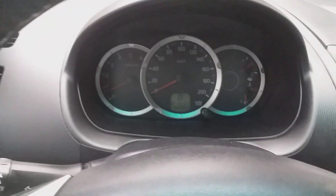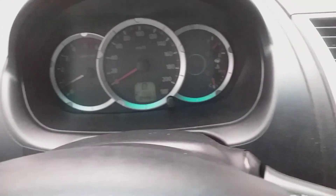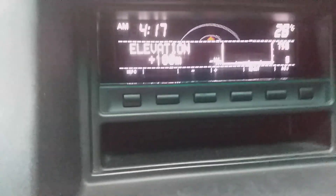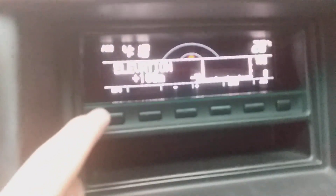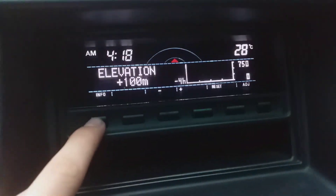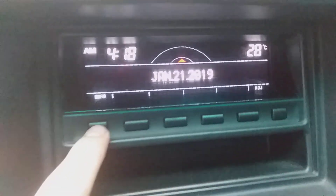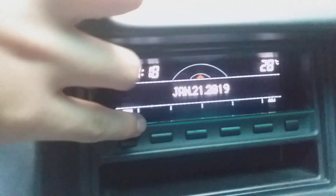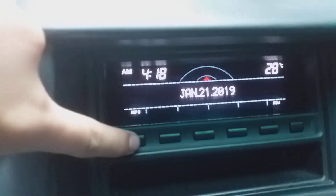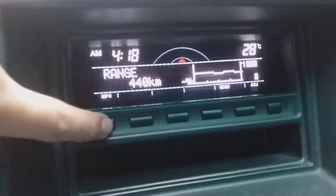Let me show you the compass of this car. You can change the display by pressing the info button. This is the compass of this vehicle.